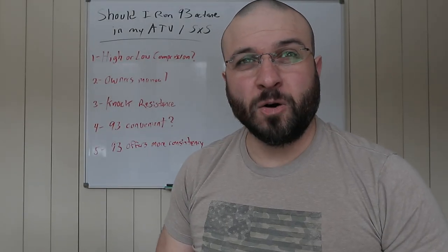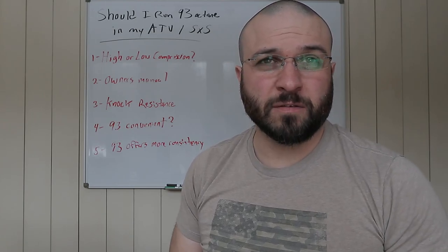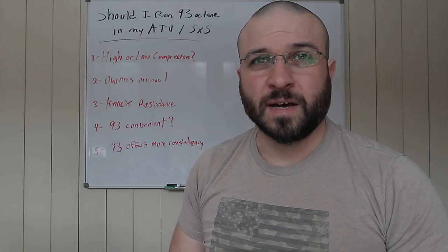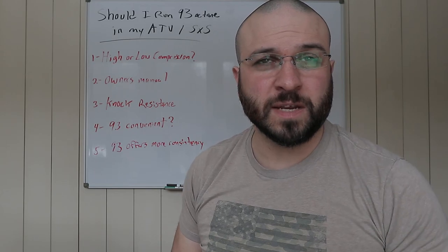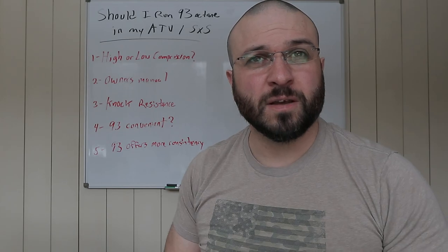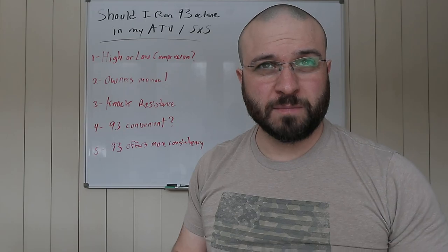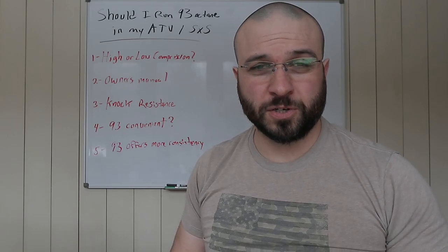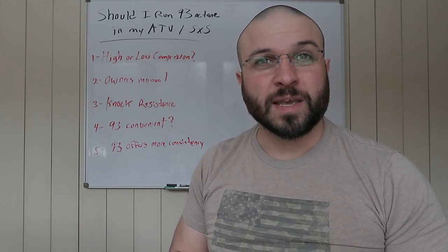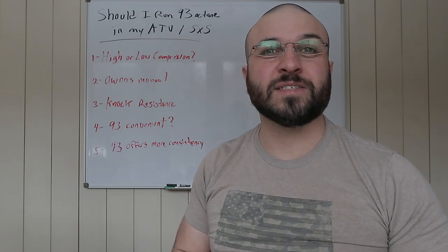I hope this answers your questions about octane and how it pertains to your ATV, UTV, or side-by-side. I like to run 93 because it's just convenient. Let me know your opinions and what octane you run and what equipment you have. If you have any questions or comments, place them below, and if you haven't subscribed already, please go ahead and do so. Thanks for watching, and I'll see you on the next video.